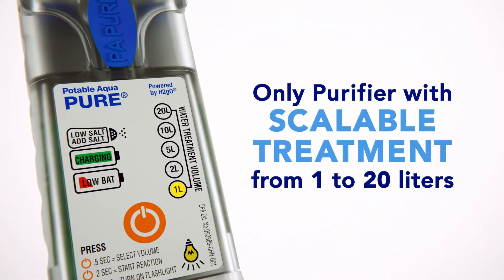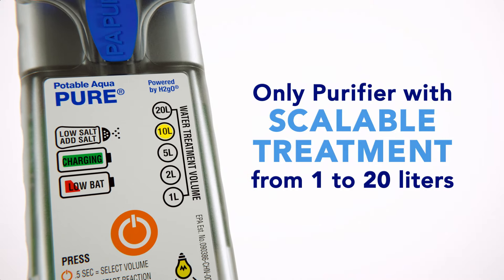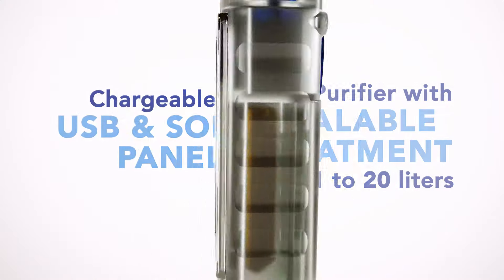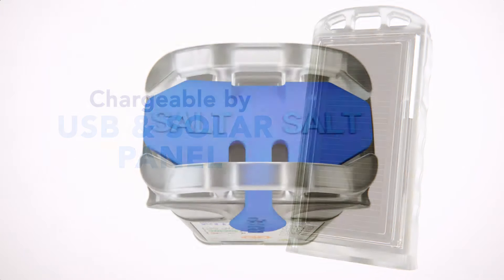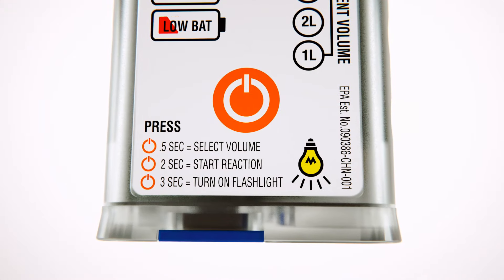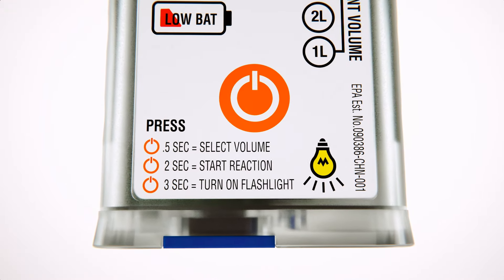Potable Aqua Pure features include scalable water treatment from 1 to 20 liters, a built-in solar panel for recharging when power is not readily available, onboard salt storage, and easy to follow instructions, making safe drinking water just a click away.